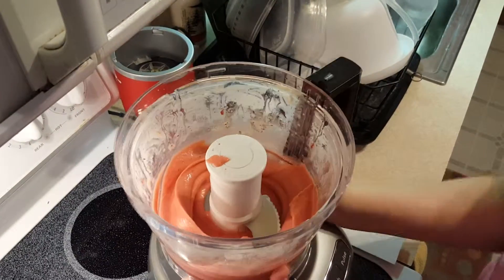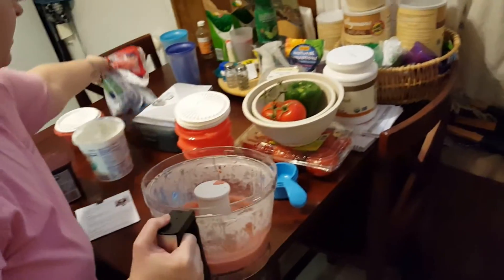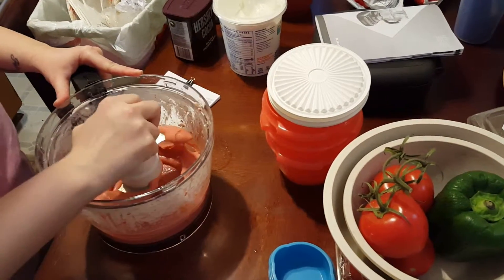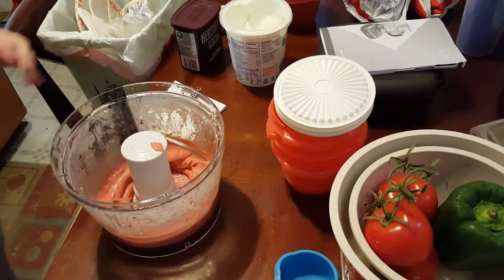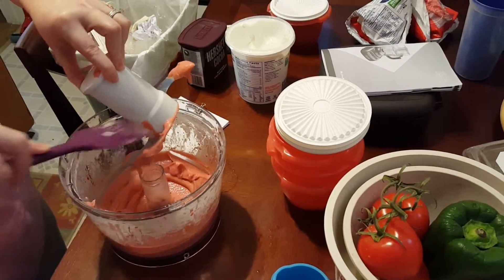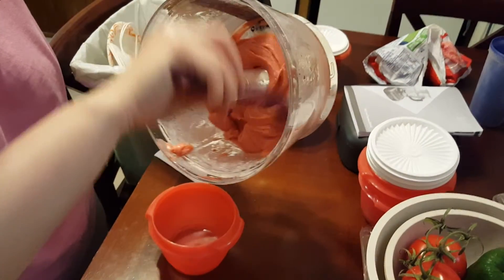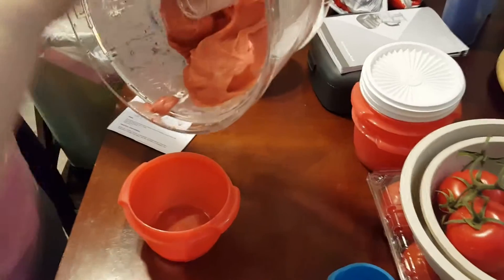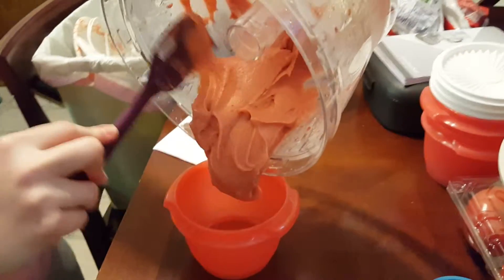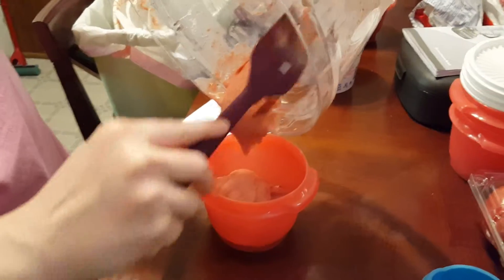You're supposed to unplug it first — that was my mistake before. Now scoop it into the bowl. Take the blade off. This is just a little more dried on. This better be good. It's gonna be awesome.